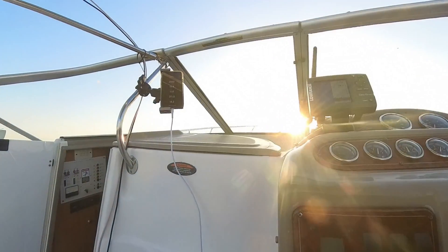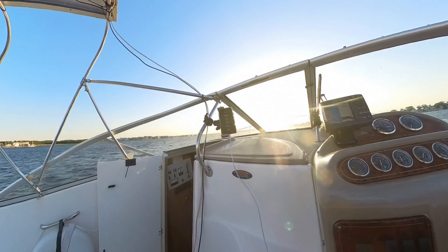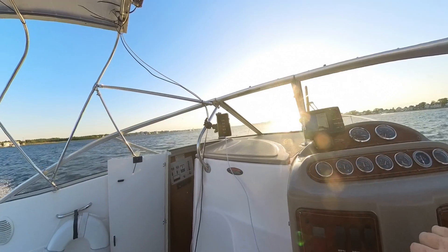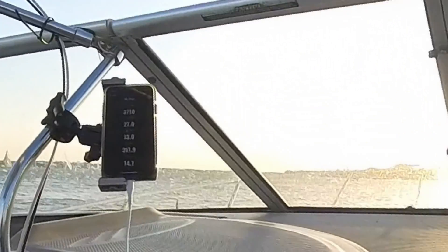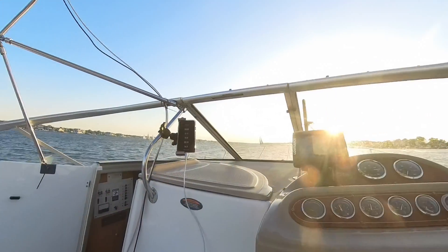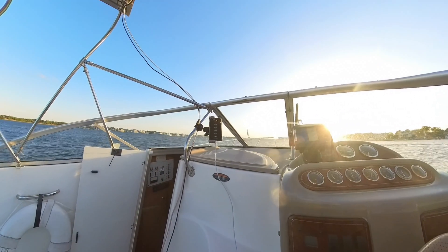We've got the wind blowing right in our face. There's 27 miles an hour, 27 and a half. Okay, that's 27 and a half miles an hour, 13 gallons an hour — that's pretty good. Alright, we just turned around heading back.